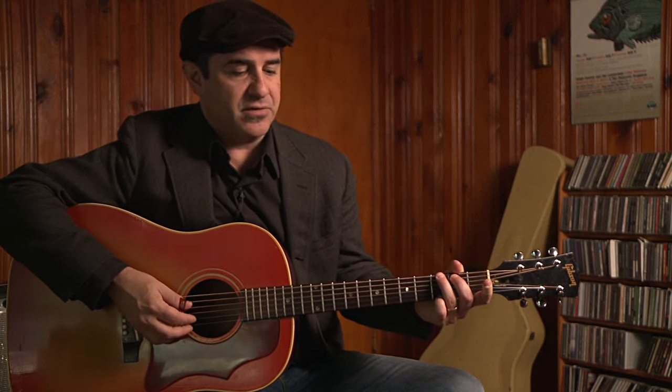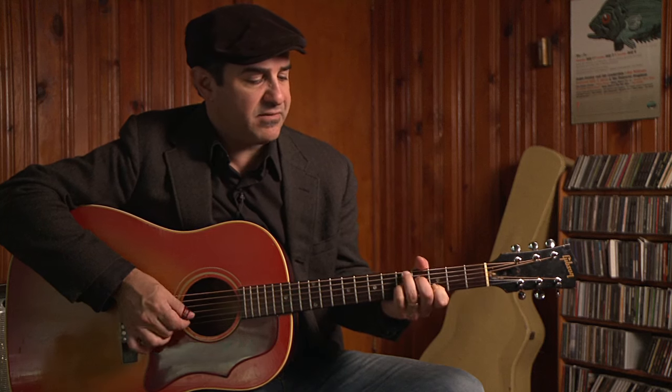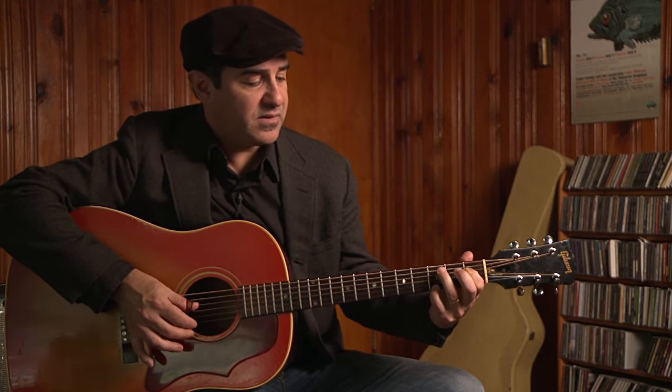We're teaching Step It Up and Go today. It's a great example of a 12-bar blues in the key of G, which means we're using G or G7, C, and D7. It starts out on your G chord, changes to G7, then D7, back to G, D7, C7, and then a little turnaround.